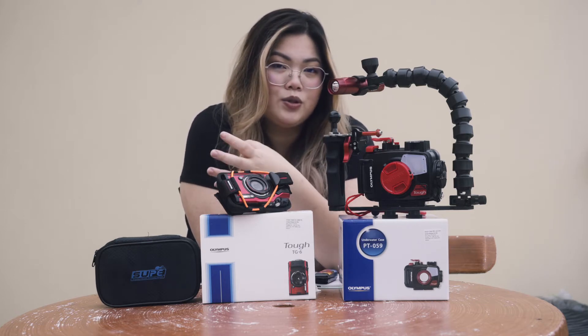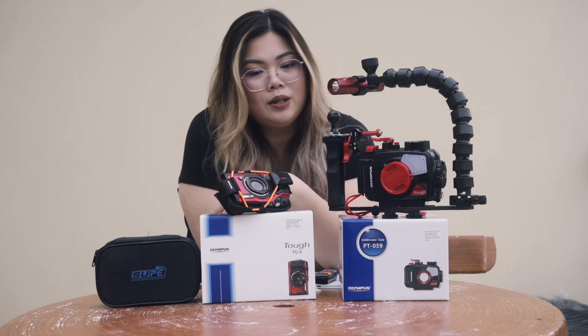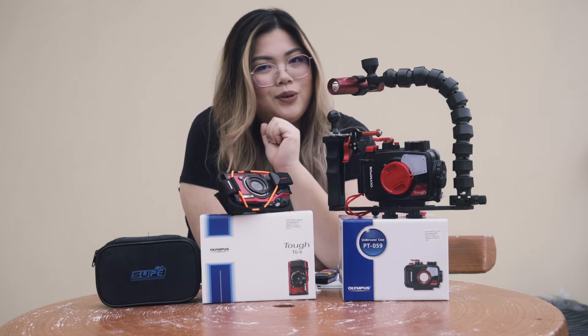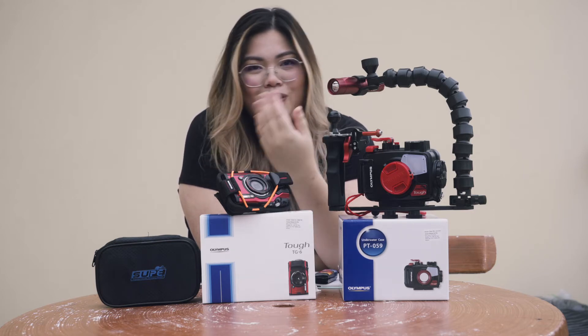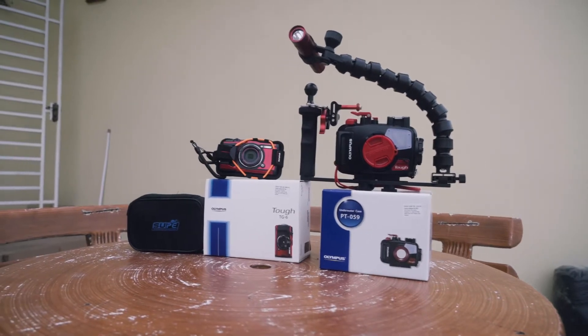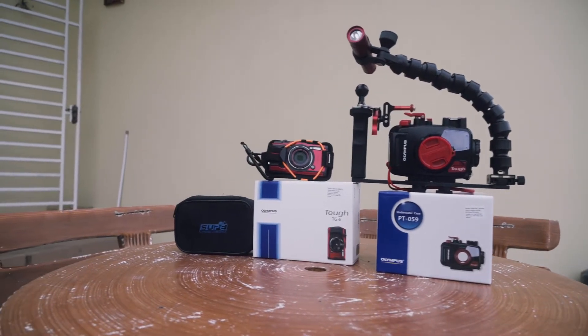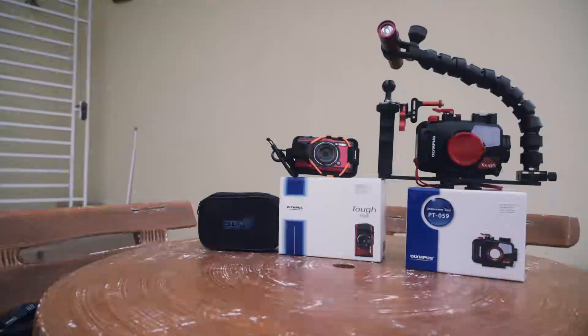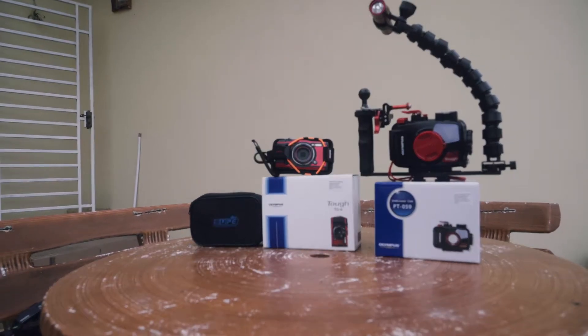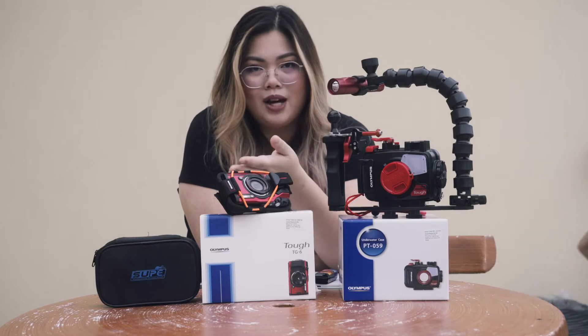Initially I was supposed to do a Sipadan trip — that's where I got these new equipments — but I didn't manage to go because of the current situation. Anyway, I just want to share with you all why I got these gears for myself, for my underwater photography, because I wanted to do more on that instead.